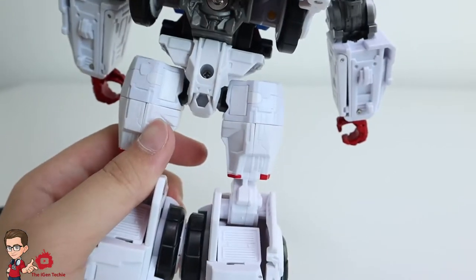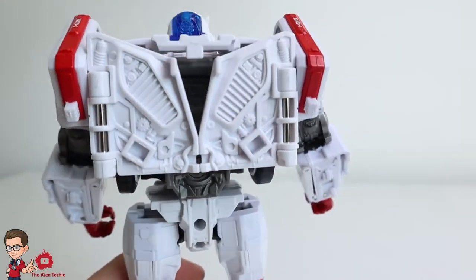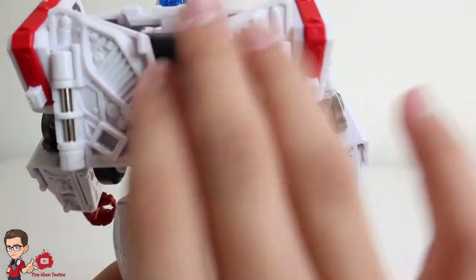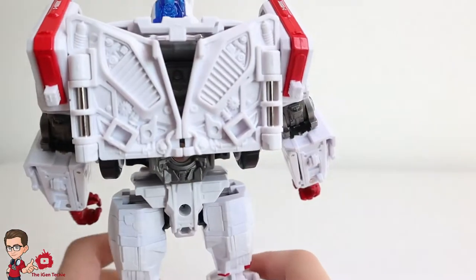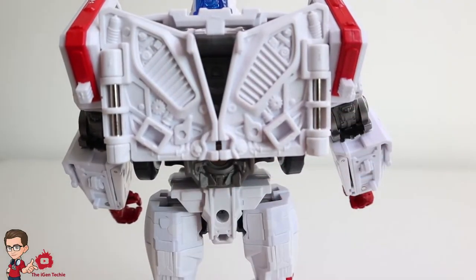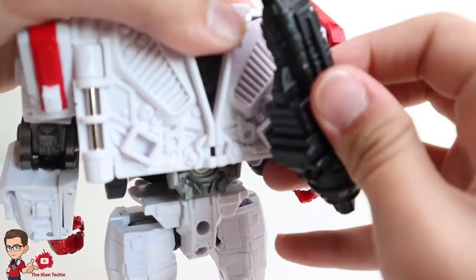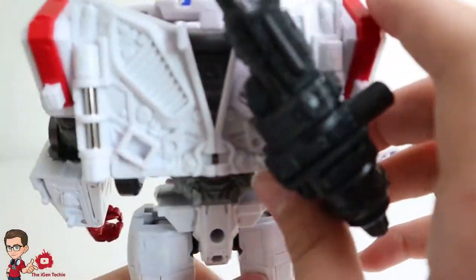The screws are still there, there's a big screw hole. The backpack is still the same — if they would have added more details, like something to cover this, it would have been much better. Weapon storage is really basic, just the same as the studio series.